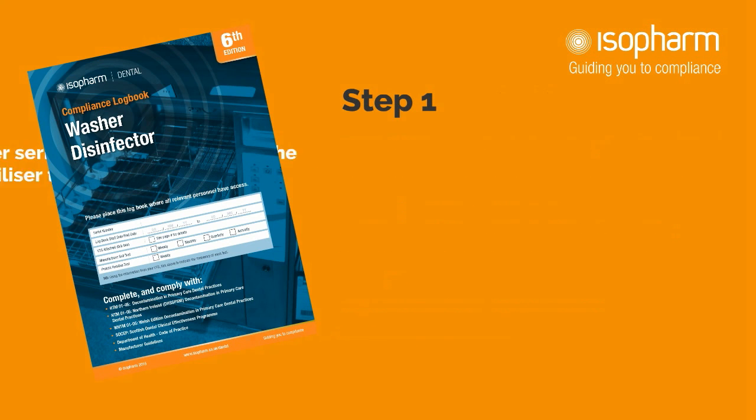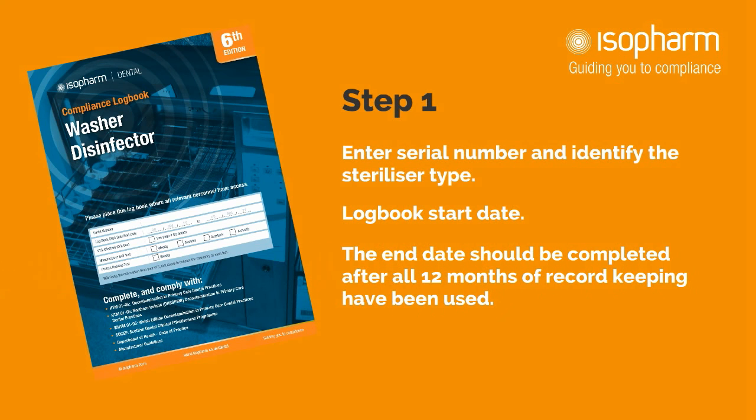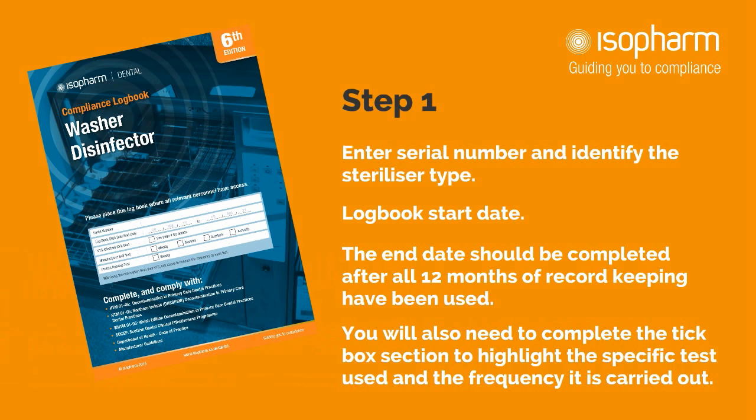Step 1: Filling in the front cover. You will need to write in the machine serial number and the logbook start date. The end date should be completed after all 12 months of record keeping have been used. You will also need to complete the tick box section to highlight the specific tests required and the frequency that they are to be carried out.